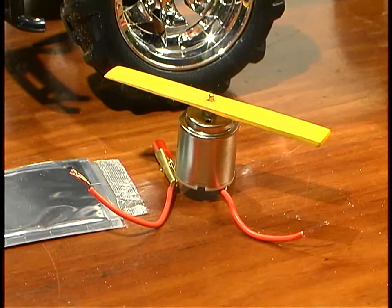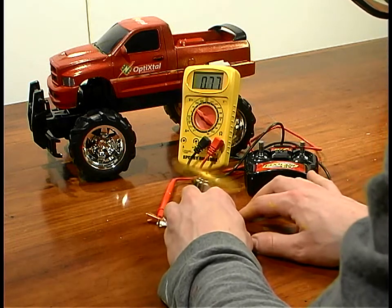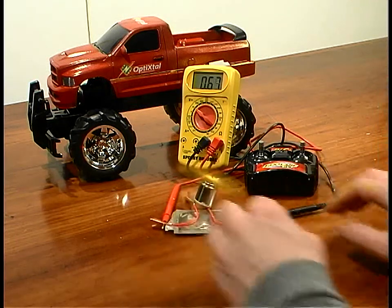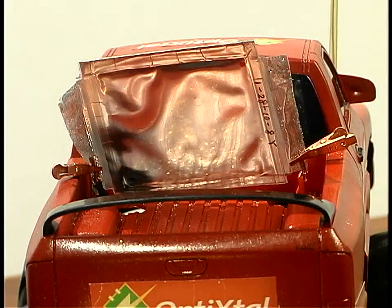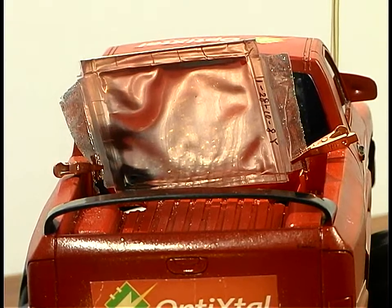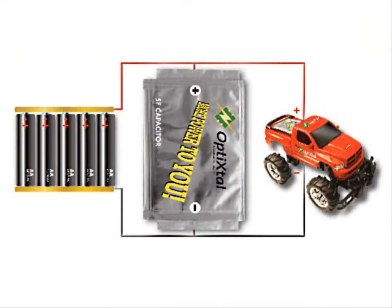First, I'm going to use this electrical motor to drain the Opti-Crystal Super Cap of its residual charge. That way, all the energy in the system will come from the battery pack. Next, I'm going to wire the Opti-Crystal Super Cap parallel to the battery pack as shown in this diagram.